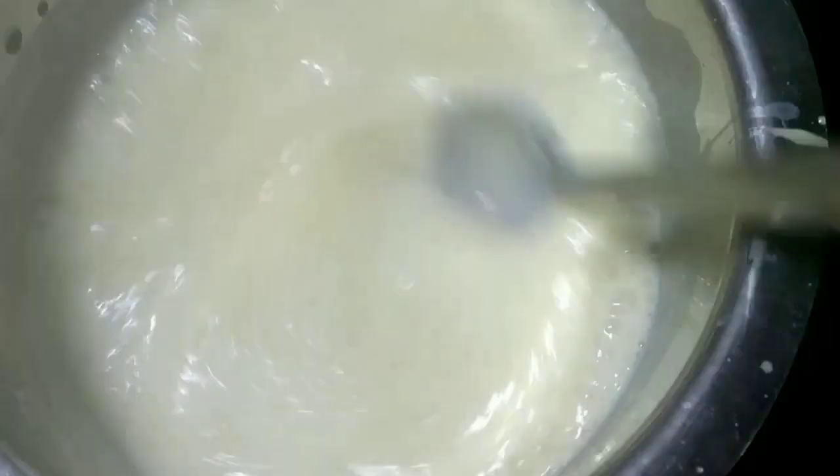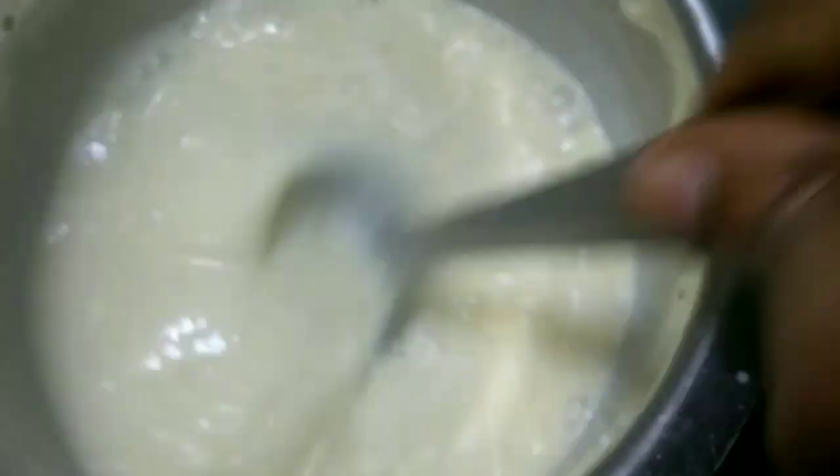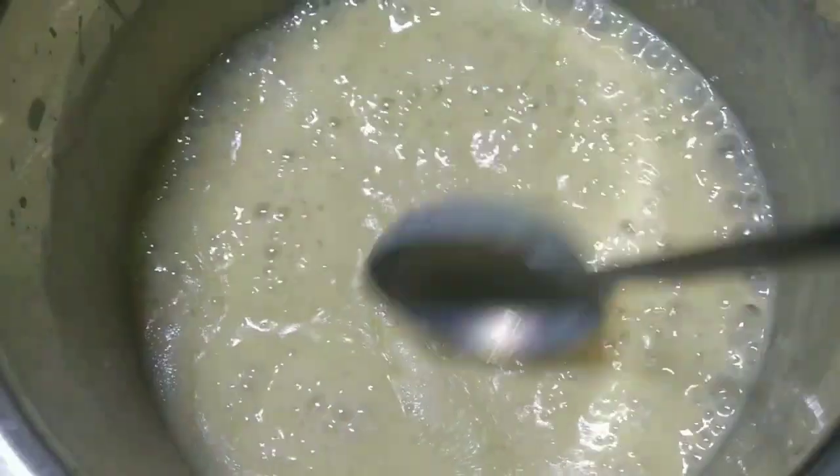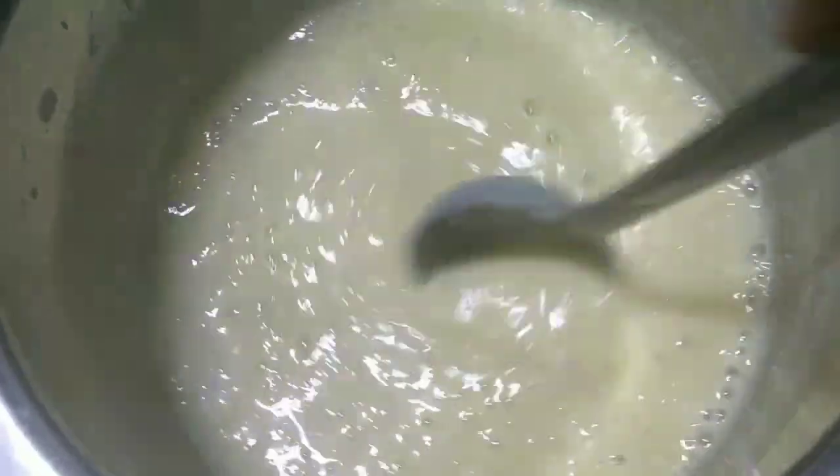Then we will pour the water. I am going to put the water in the pan. Then we will add it to the pan.